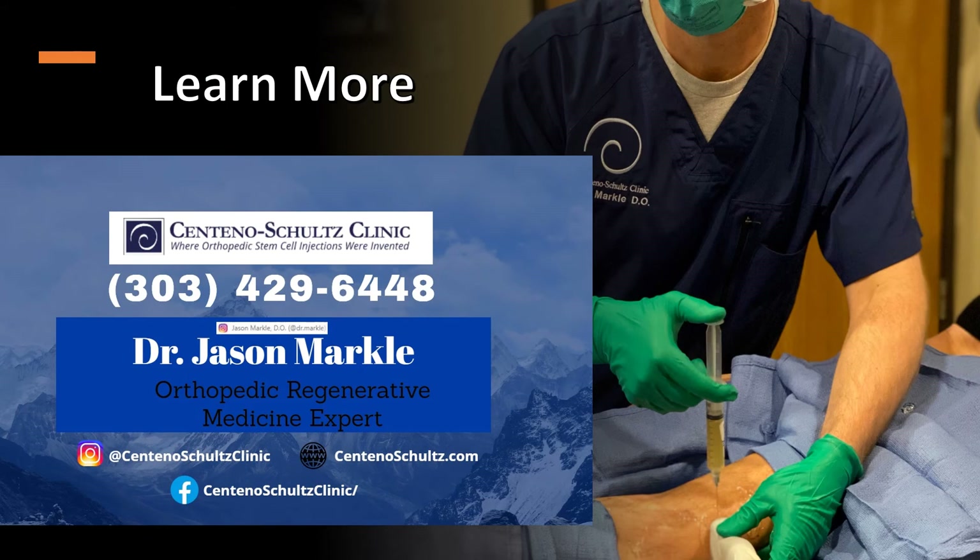Thank you for your time. I hope this was educational. For more information, please join us at www.centenoshultz.com or any of our other social media outlets. Thank you, and have a good day.